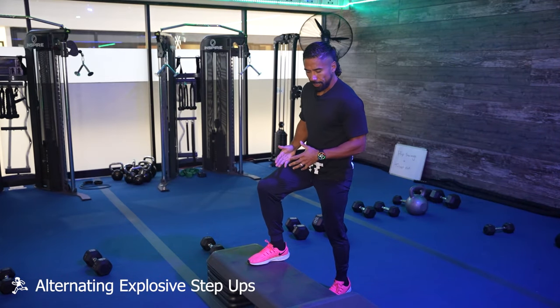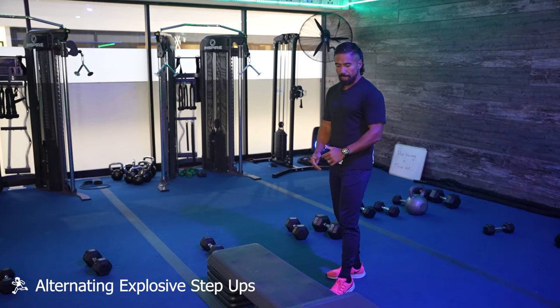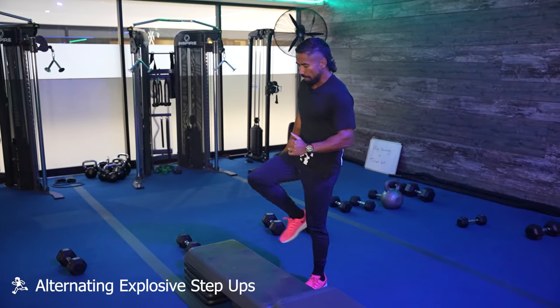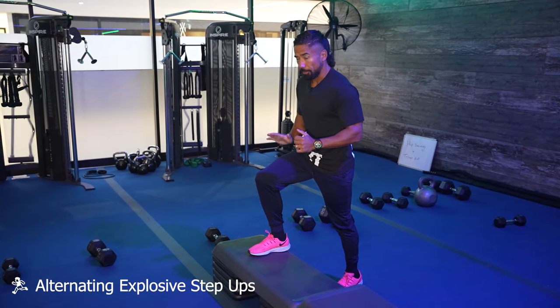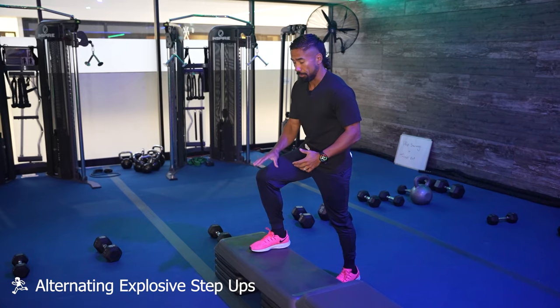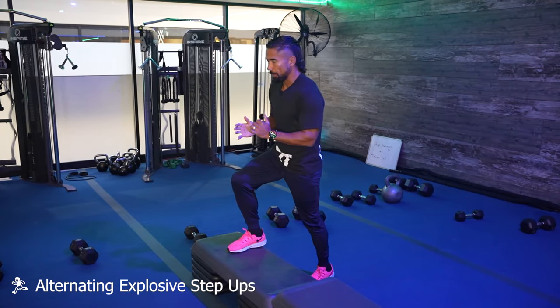The first exercise is the alternating step-up. You don't want a bench that's too low or too high. This one is four risers — my knee is slightly less than 90 degrees. I'd like to be right at 90 degrees, so for me the perfect bench height would be about three boxes.